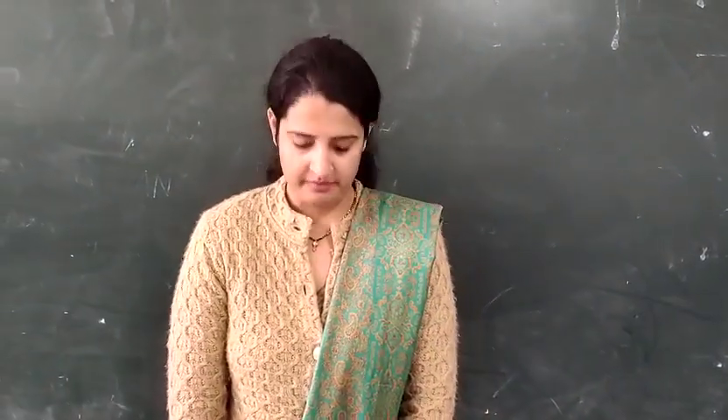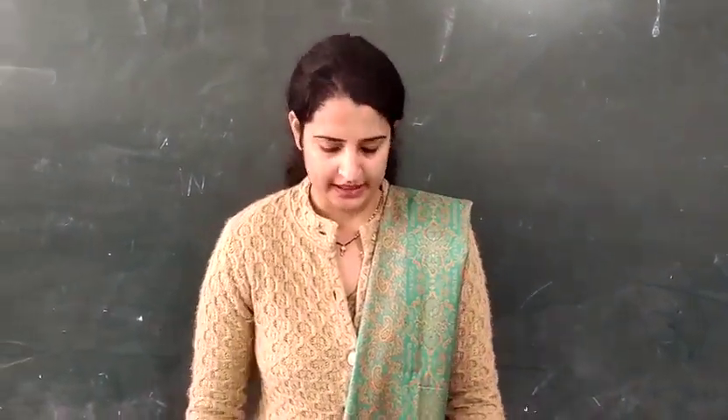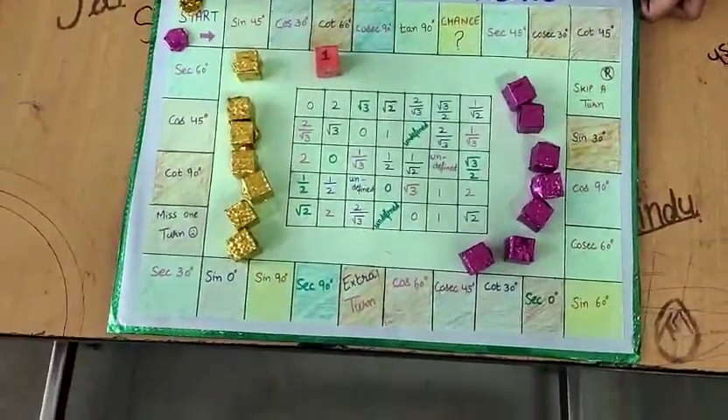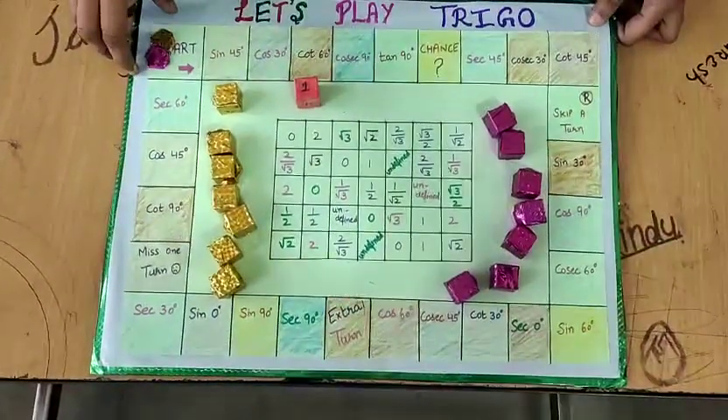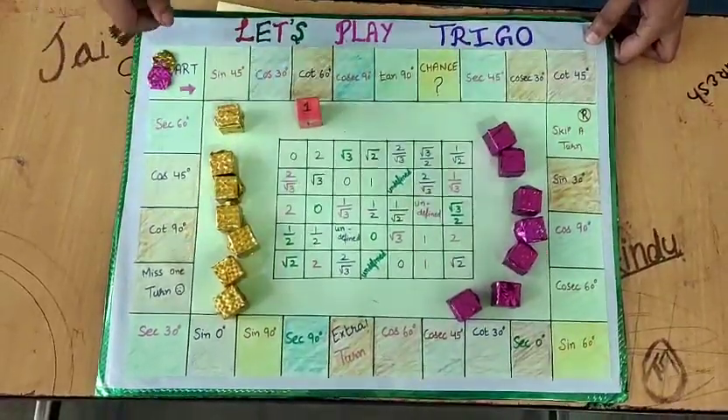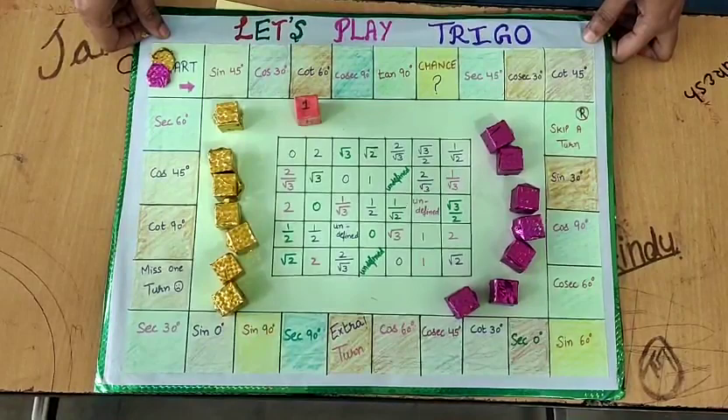Hello everyone, today we have made the trigonometric board game. Its name is Let's Play Trigo. The game is very simple and the objective of this game is that the student can learn all the trigonometric angles in a very playful manner.